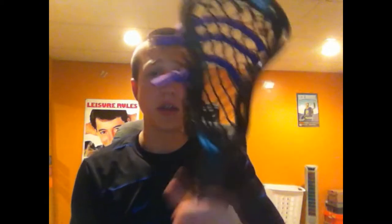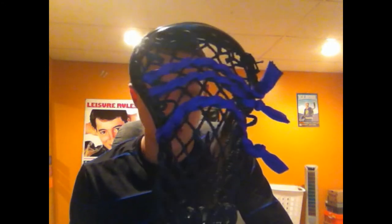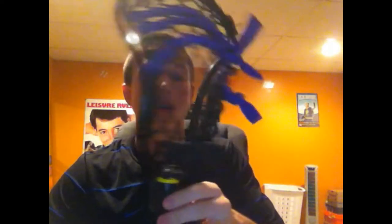What is up guys, Livelax here bringing you a first impressions video on the new Easton Stealth high school head. I just got this head today and I've been using it a little bit — the weather's not too nice outside so I don't really get a chance to run around and actually play a full game with it. Brand new head, and right now the price on CrossMonkey for this head is $93, so it's definitely a more expensive head.